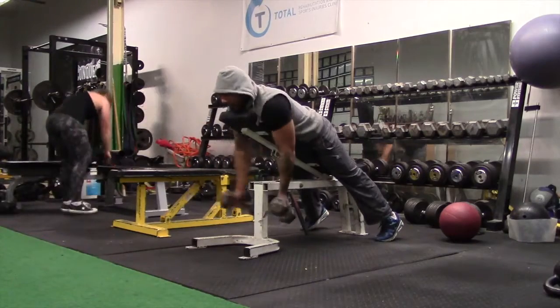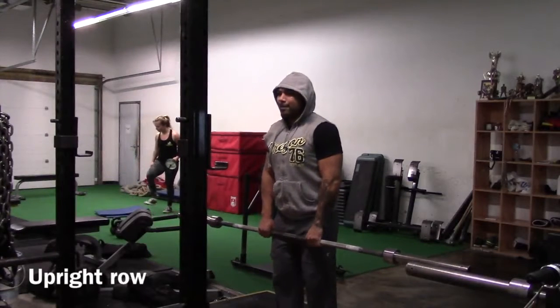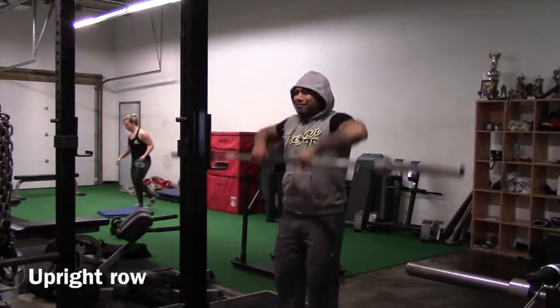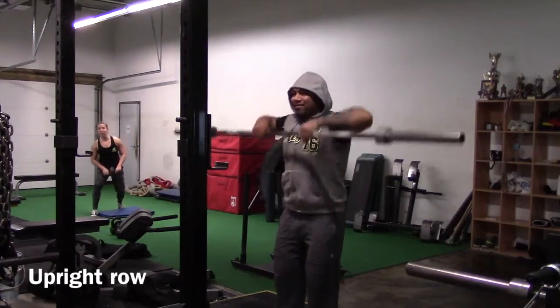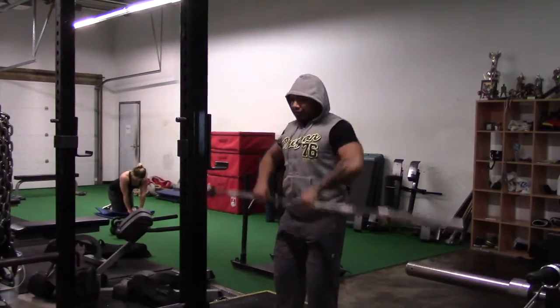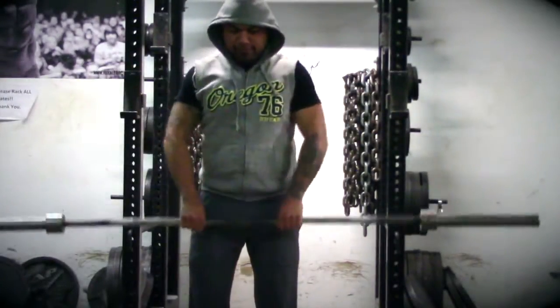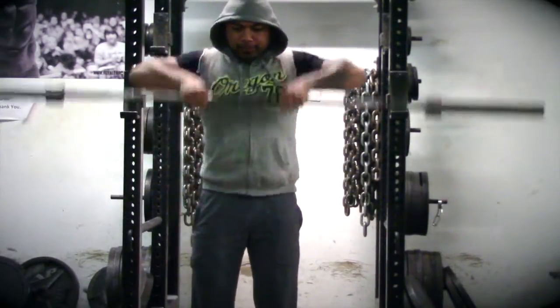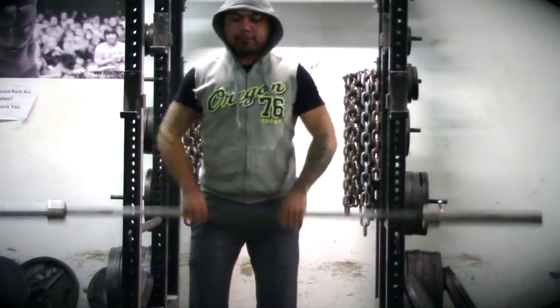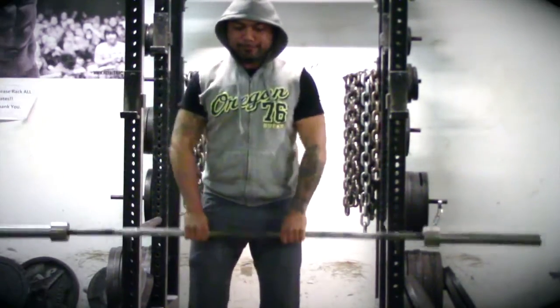Now this exercise — the upright row — I've had to learn the hard way. Many physios and athletic therapists use an impingement test that's very similar to the upright row, so for anybody to use this exercise as a shoulder builder is beyond me.